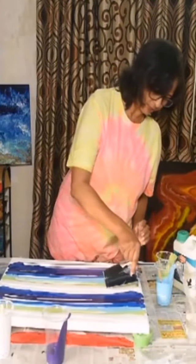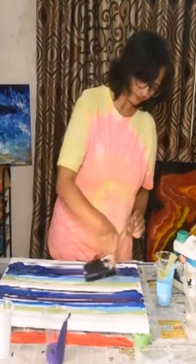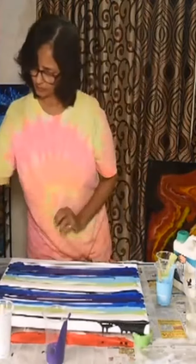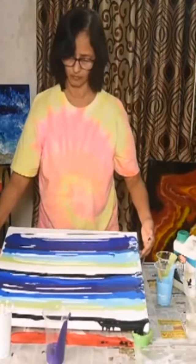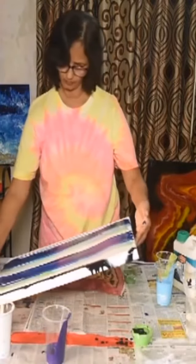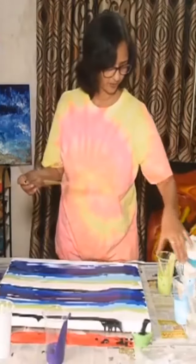This is my swipe color. I am going to do a swipe here with black. This is my swipe color for a transparency sheet.